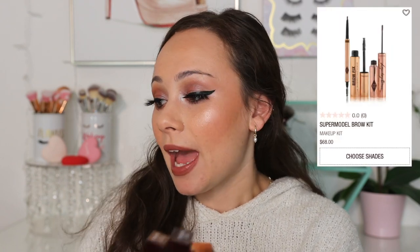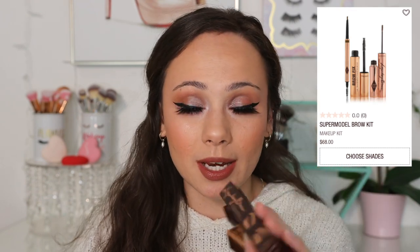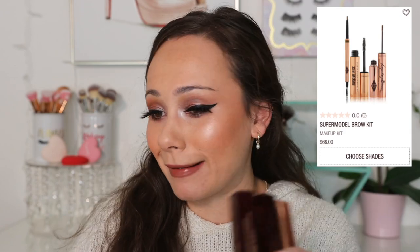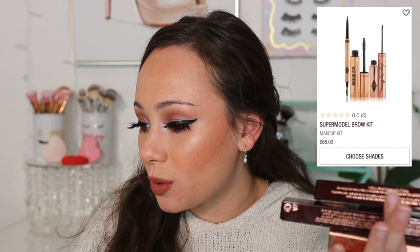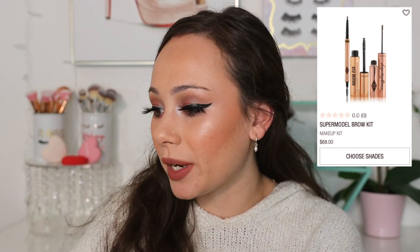So I ordered the Supermodel Brow Kit. It was $68 from the Charlotte Tilbury website. I know my eyeliner is really wonky today — I had a full day of work, came home, slapped some stuff on my face. It's okay, I just want to play with eyebrows. When you do this kit, you can choose between a brow lift or a brow cheat, which is the thin eyebrow pencil — the new one — or the newly reformulated thicker slanted one. I of course went for the new thin one. I prefer thin pencils anyways.